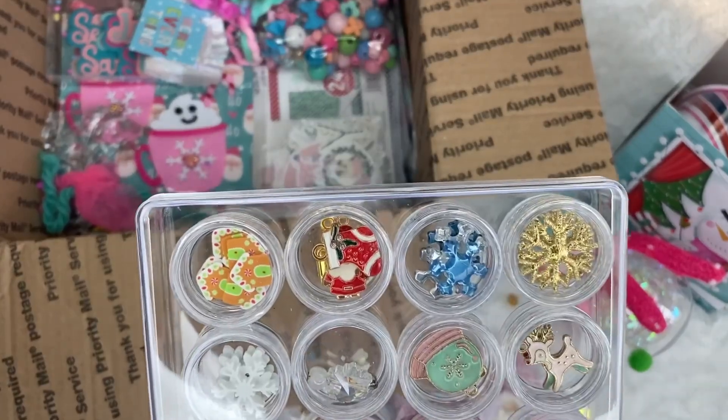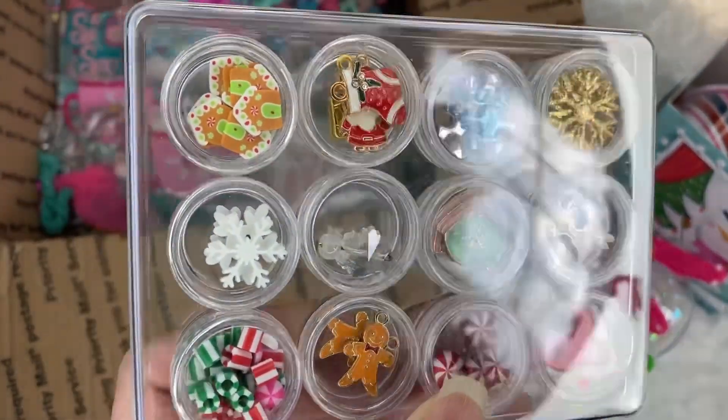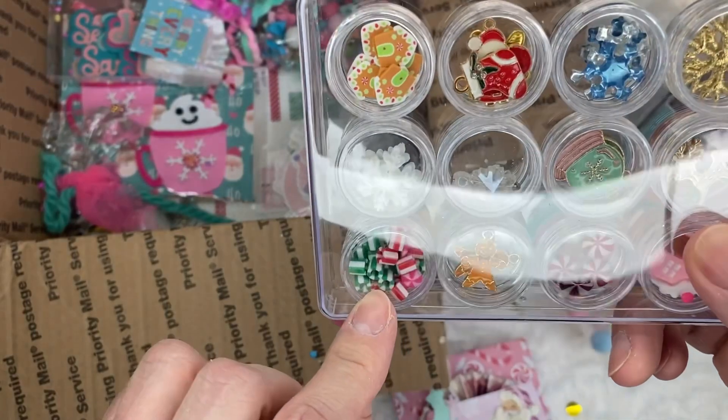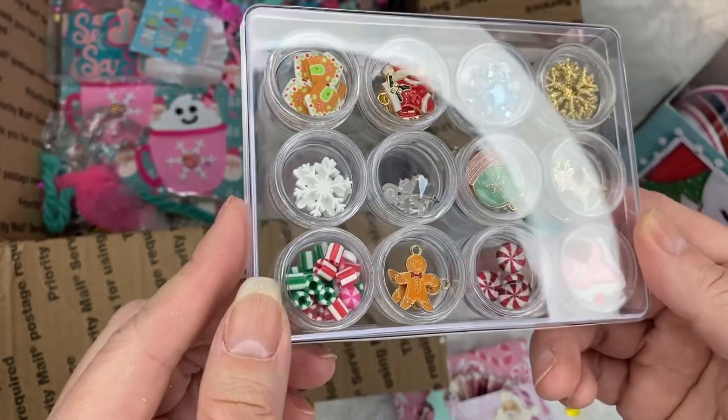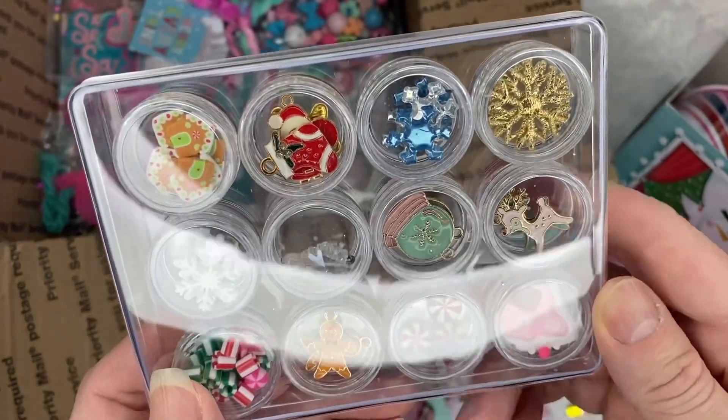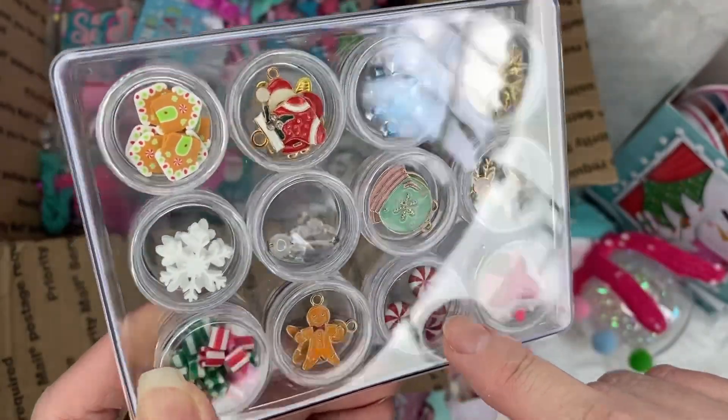And look, she sent some more charms in here, you guys. Can you see that? Those are beads — I've never seen those before. So pretty. I love those. Like peppermint.